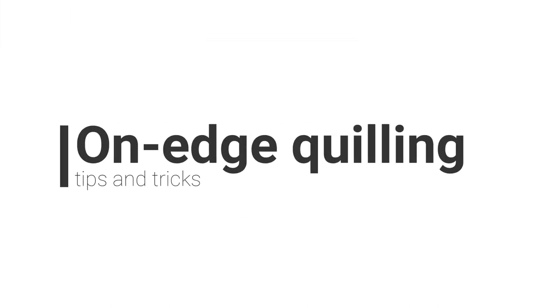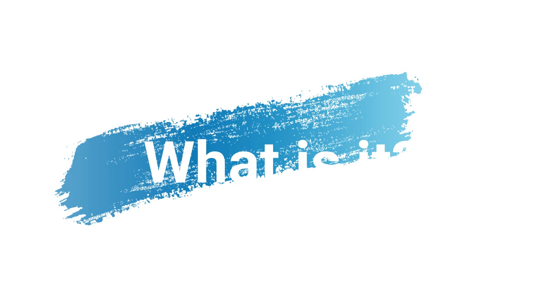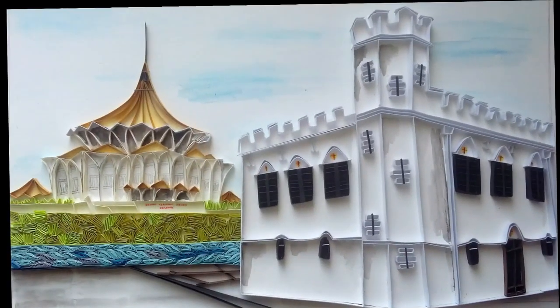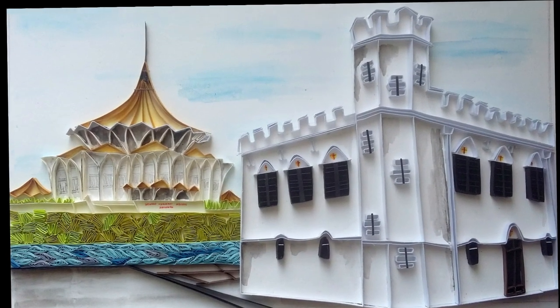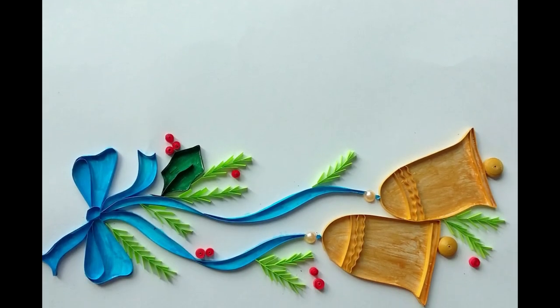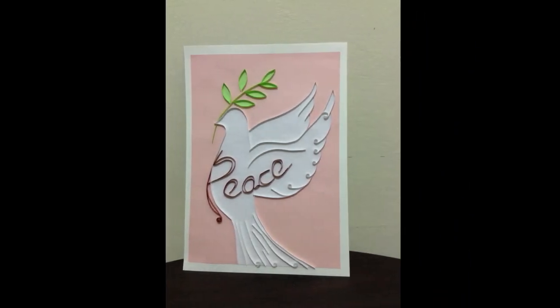To start with, let us see what on-edge quilling is. It has other names like edge work and outline quilling. On-edge quilling is when a quilling strip is not rolled into its basic shapes like coils or scrolls. Instead, the paper strip is added to your work along the outline or can also be used to fill in space, but not as traditional coils.